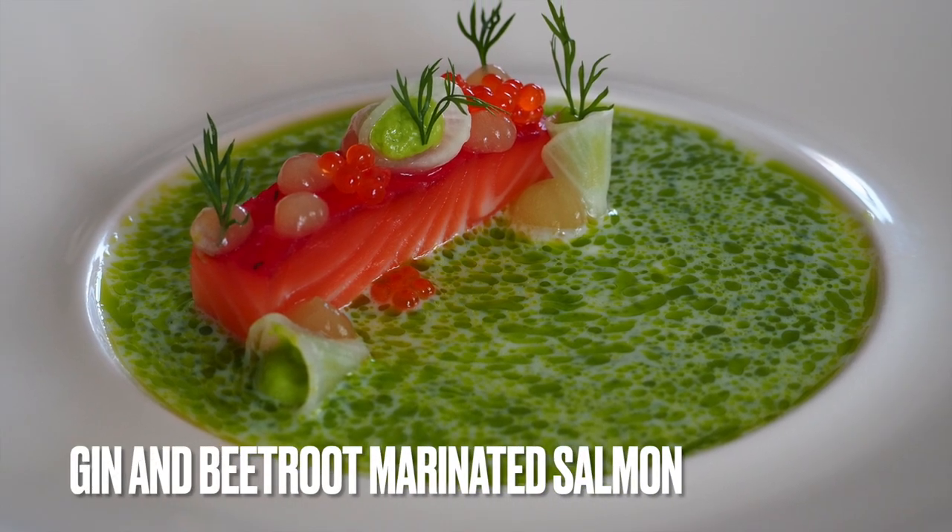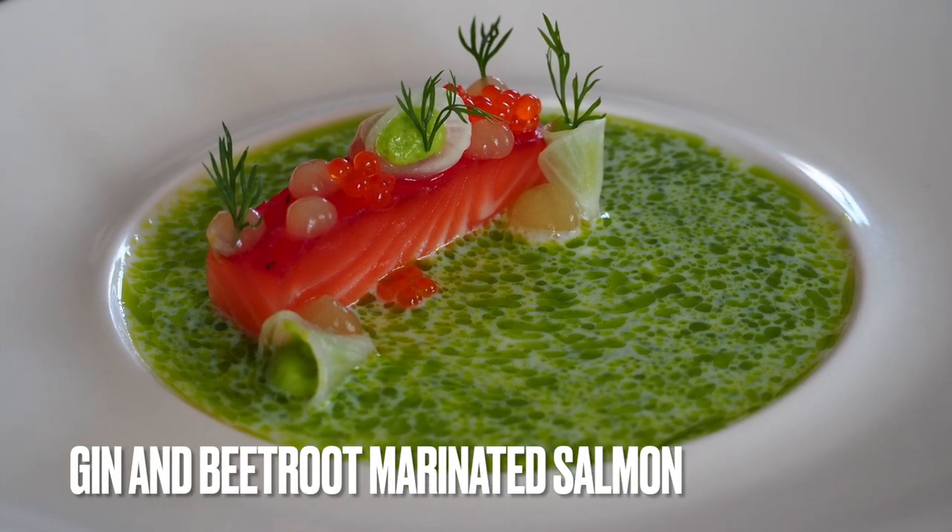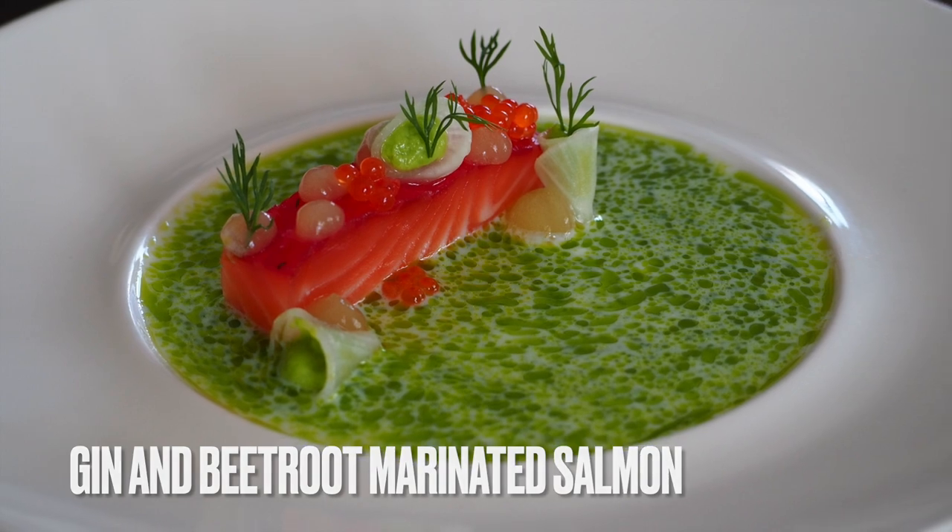Hello guys, welcome to Frank's Flavorful Foods. Today we're making gin and beetroot marinated salmon.